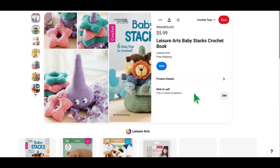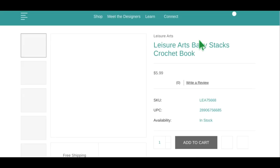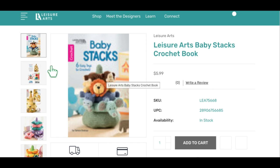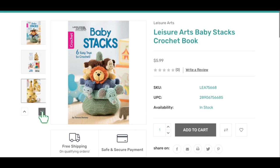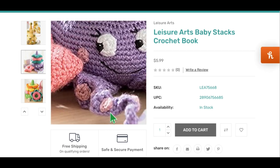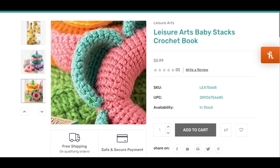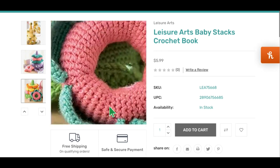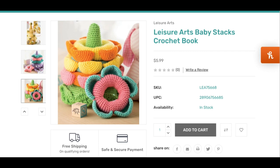This one is another one from Leisure Arts — in that same Leisure Arts book — but I wanted to show you this one because it's the little ocean animals. It looks like we've got an octopus on the bottom, and then you stack up the starfish. This book is by Tamara Ramsey. Here's our little octopus, and then the little stars that stack. And this other one I want to say is all flowers — the ring is like the middle of the flower with petals on the outside. I just love all the colors from the Leisure Arts Baby Stacks book.